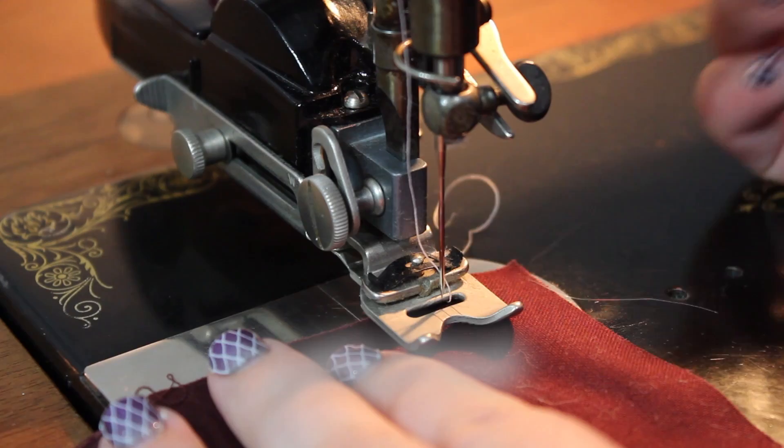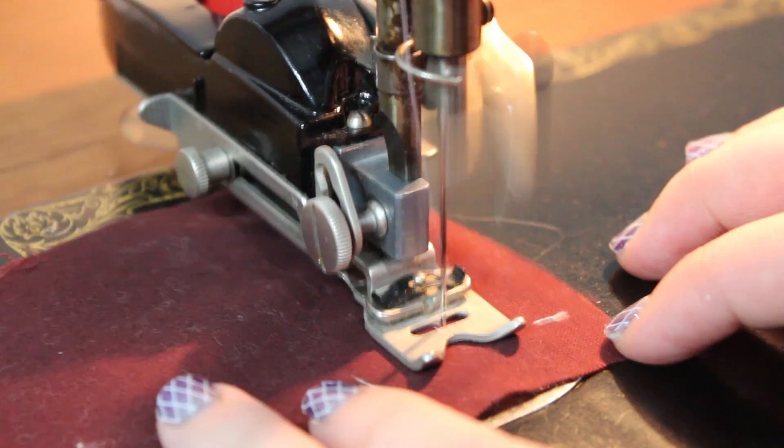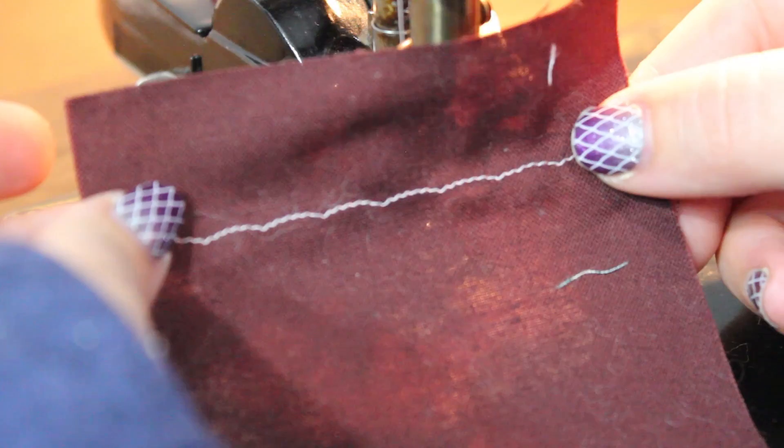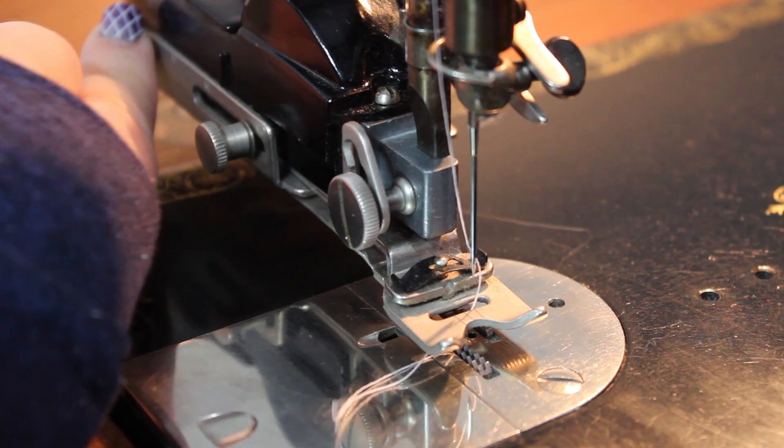Since the blind stitch pattern — a curved line pattern — was already loaded, I tried that one out first. The width of the stitch is dependent on the bite regulator, the metal sliding piece on the left side of the zig zagger. Slide the bite regulator towards the back to make a narrow stitch, or slide it towards the front to make a wide stitch.